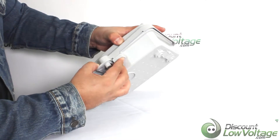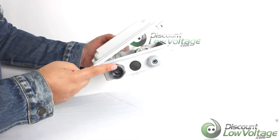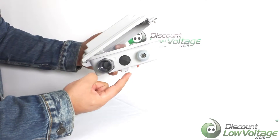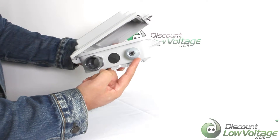You can go ahead and unlatch it and open it up. On the bottom there's a half inch or quarter inch conduit fitting, and you also have a compression cable fitting.